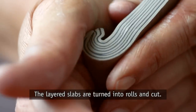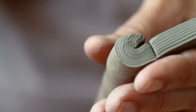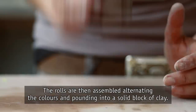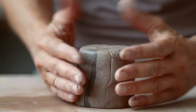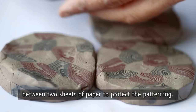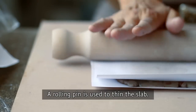Layered slabs are turned into rolls and cut. The rolls are then assembled, alternating the colors and pounding into a solid block of clay. The block is sliced into layers and pressed into a thick slab between two sheets of paper to protect the patterning. A rolling pin is used to thin the slab.